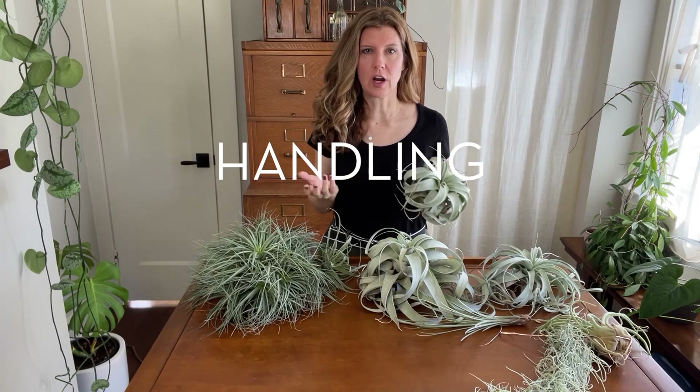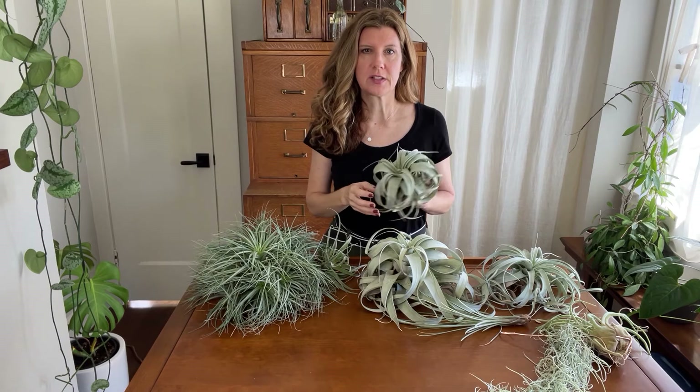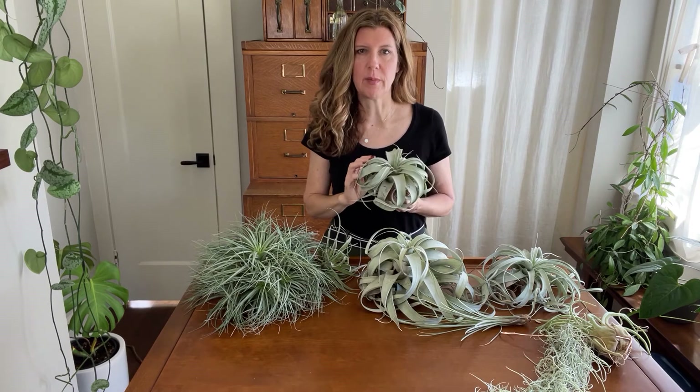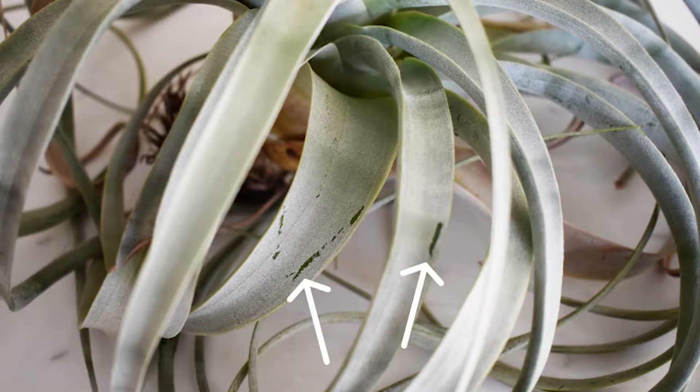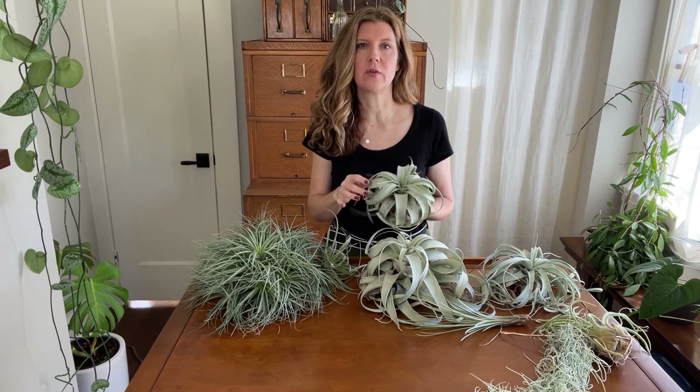When you're watering or handling your air plants, be careful because their trichomes can sometimes get damaged. It's not so noticeable on the green mesics, but on the silvery xerics, when the trichomes get damaged it really stands out. If you look closely at this xeric, you can see these little bright green scrape marks — those are damaged trichomes and those won't ever go away, so just be careful with them.